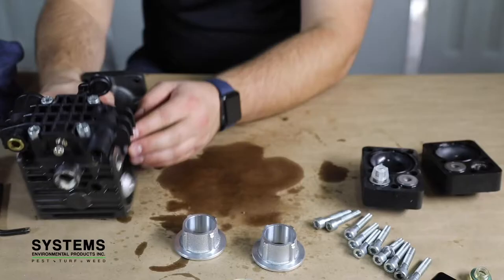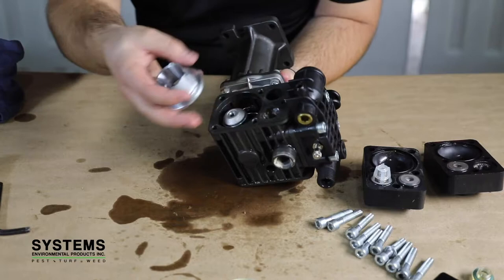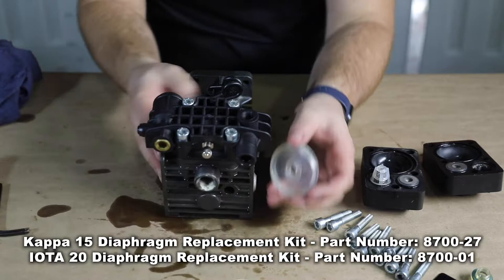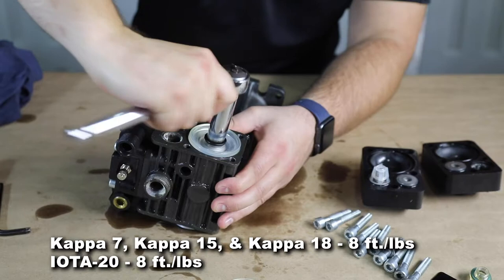Step 7: Reinstall the piston sleeves. Step 8: Installing new diaphragms. Install the diaphragm bolt and washer onto the new diaphragm with the flat side of the diaphragm facing down onto the piston. You may need to rotate the crankshaft to access the piston. Below are the recommended torque settings for each pump.